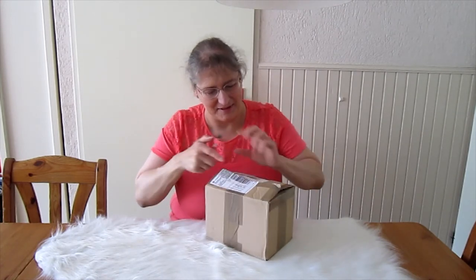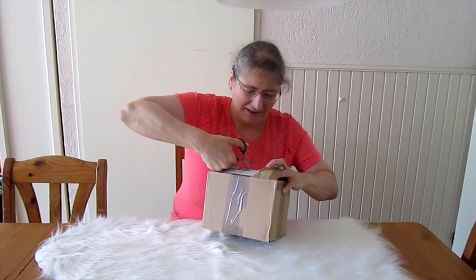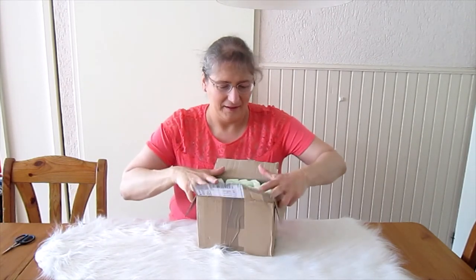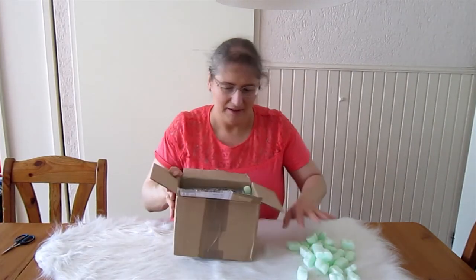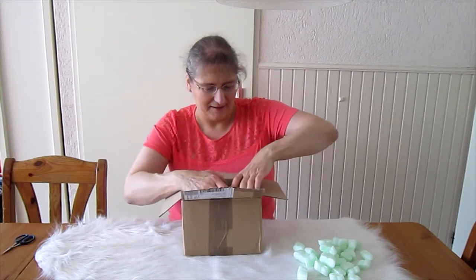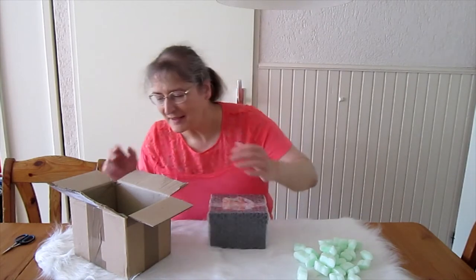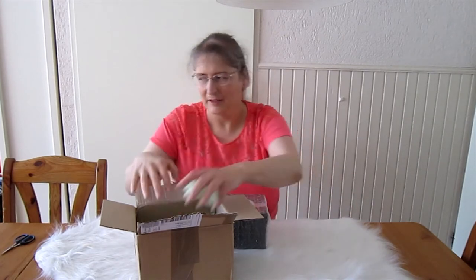The box just doesn't want to open. Let me see. Let's get through to this. There we are. There's a bit of chips there on the side. And here is the box. It's a very pretty box, I can see already. Let's get this in frame.